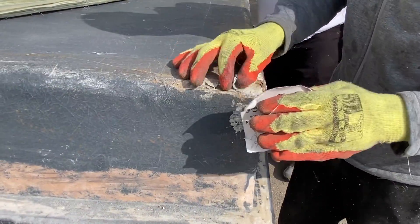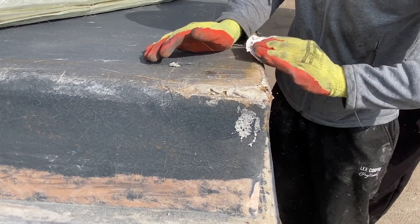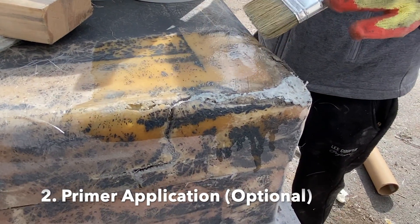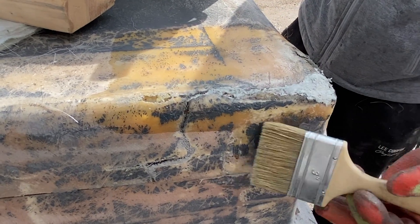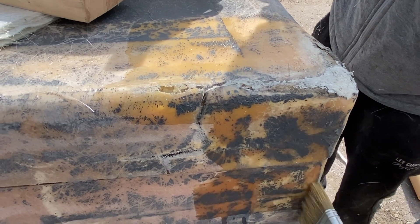Once the strips have been removed, carefully sand back using sandpaper or an equivalent to create a mildly rough surface. Using a brush, apply a thin layer of resin primer to the surface being repaired. Whilst optional, the primer will improve the adhesion between the fibreglass repair and the existing structure.